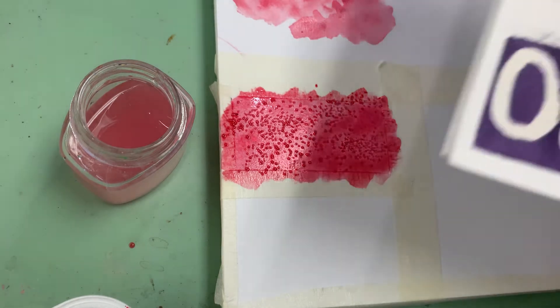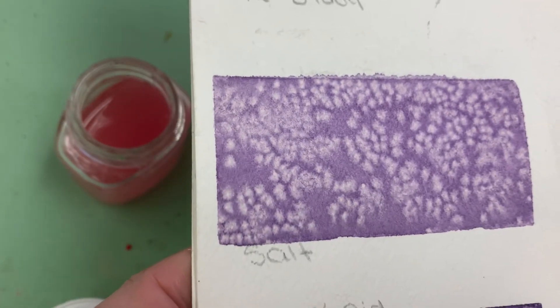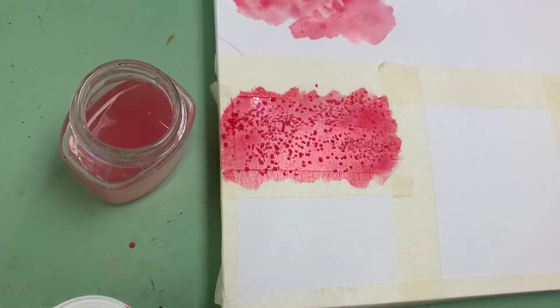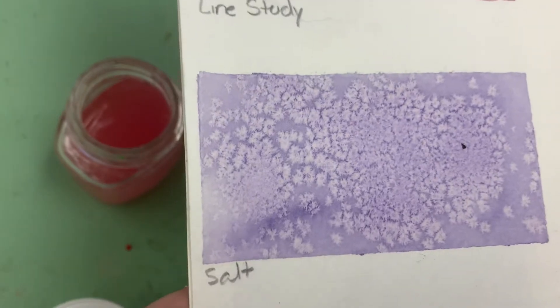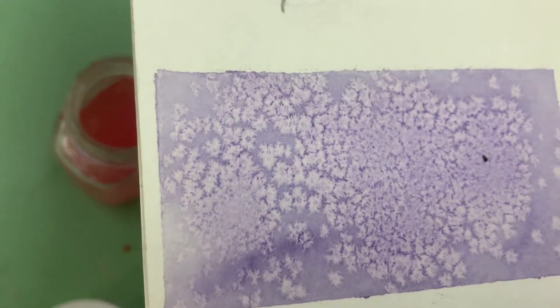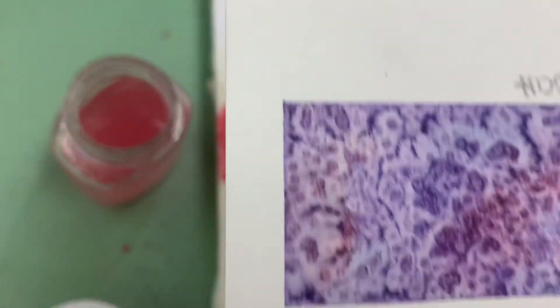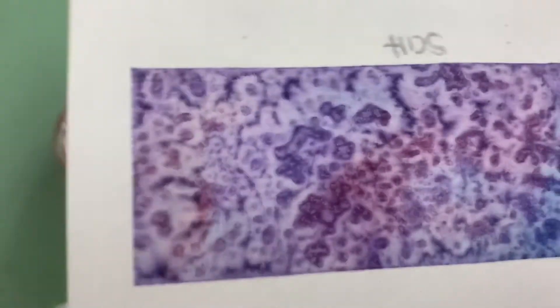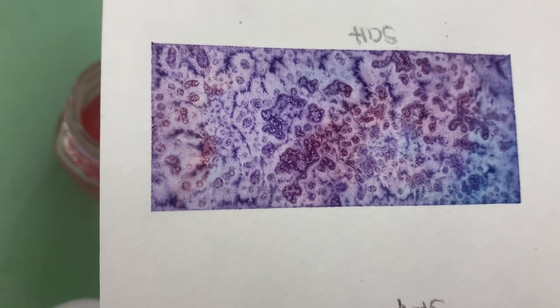Here are a couple that were done. This is one that was done after it dried. Here's one — it's not so subtle, it's a little softer; they probably put a lot more of it. What it does is absorb all the paint that's sitting there and makes this cool effect. Here's somebody that did a purple and red together and then put the salt on there — that made a really cool effect.